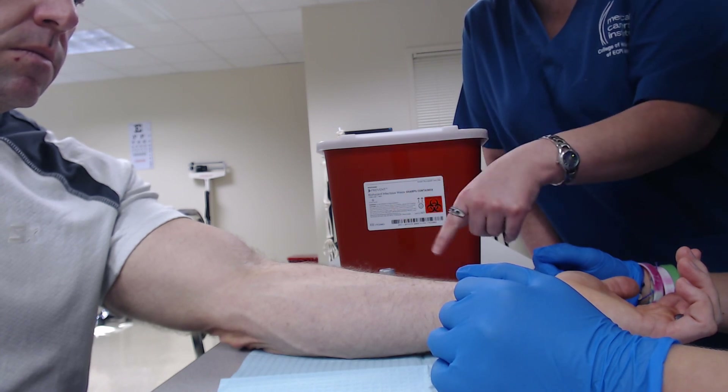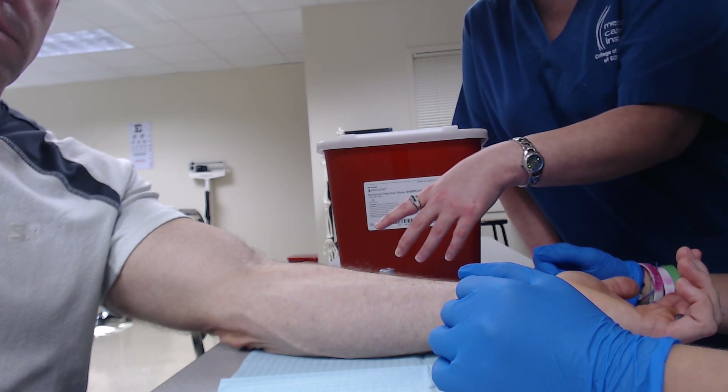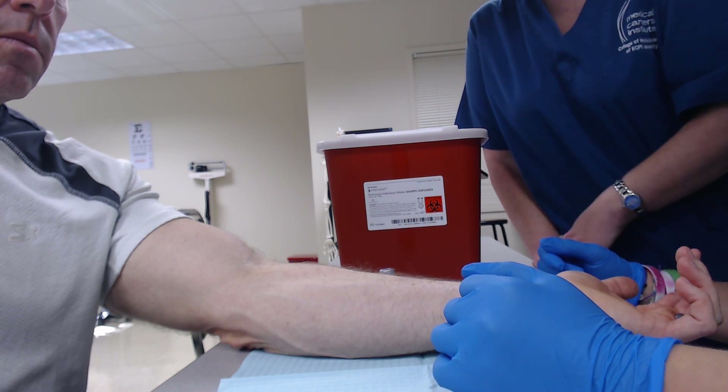For these injections, you're not going to put a band-aid over them or cover them because they're for a PPD — they're for testing, and they may get bigger if someone's been exposed to tuberculosis. Generally we tell the patient not to scratch it, rub it, or wash too hard — we just want them to leave it alone.